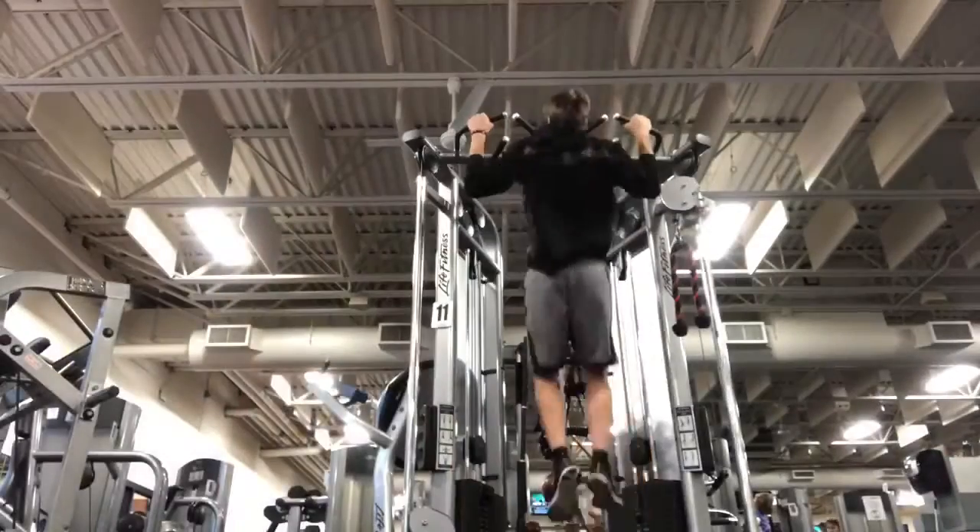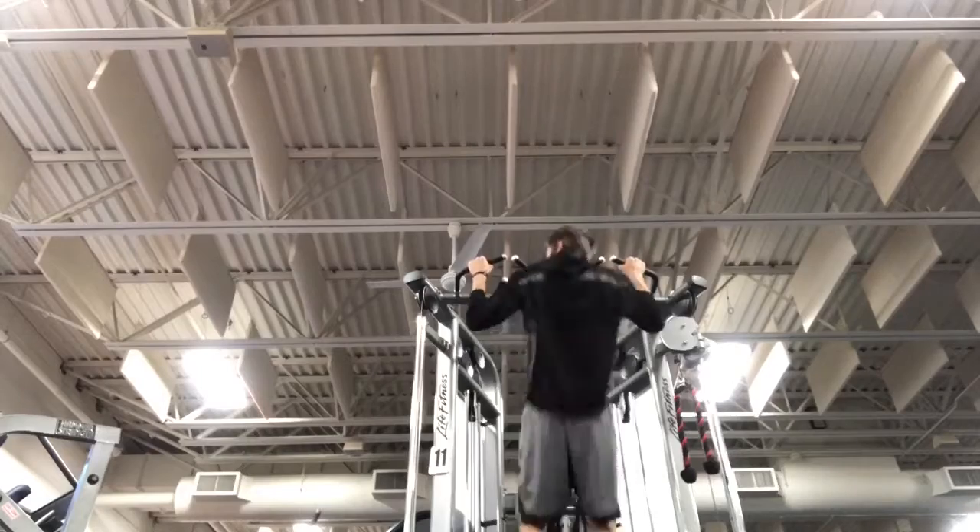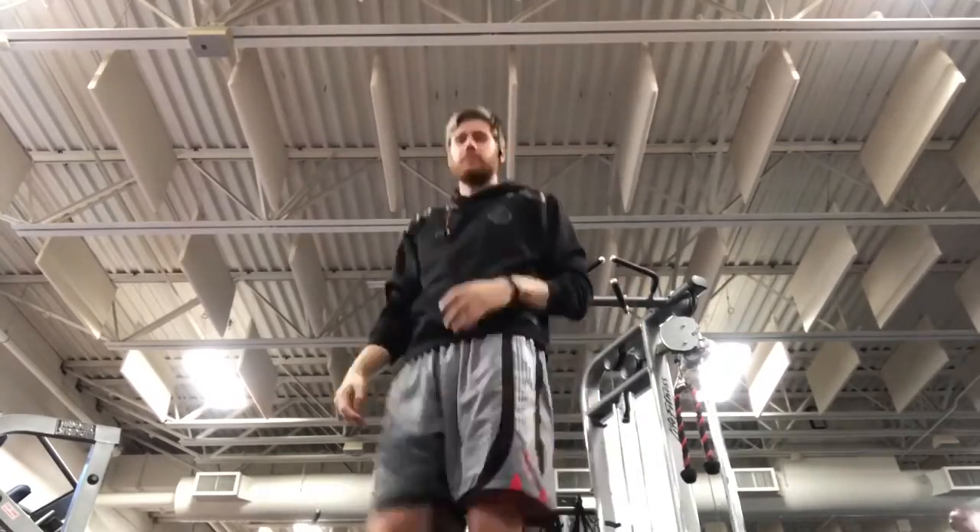I'm going to finish pull-ups now — five sets of nine or try to — and I'll finish push-ups and legs tonight. Hopefully I'll feel a little better then. Since I was doing five sets of nine, I need to do one less set than I thought. I did two sets of nine, so now I'm going to do two sets of eleven and be done.